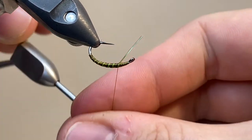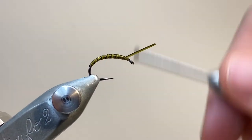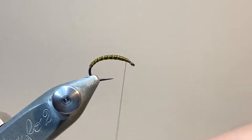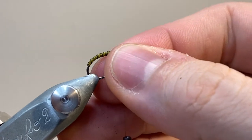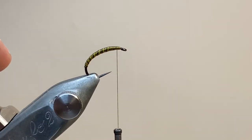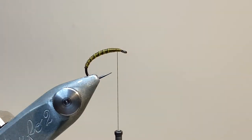I'm going to tie off the peacock hurl here, make a few nice tight turns to secure, and then you can just break away the excess. I'm going to reposition my hook in the vise here. I'm finished with tying the body, so the rest of the work is going to be done on the thorax, and having it flatter like this makes you less likely to drop your thread off the edge of the hook eye.